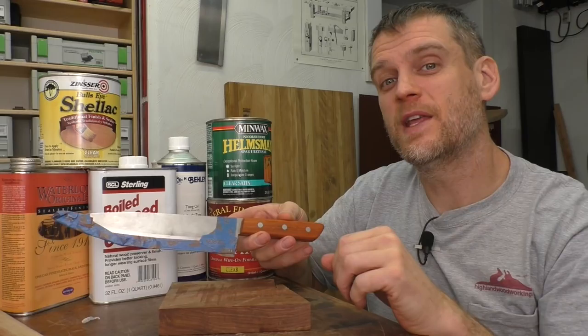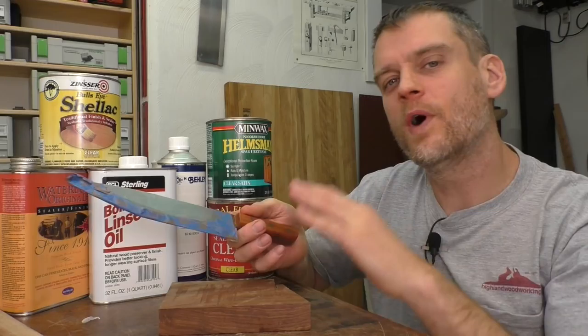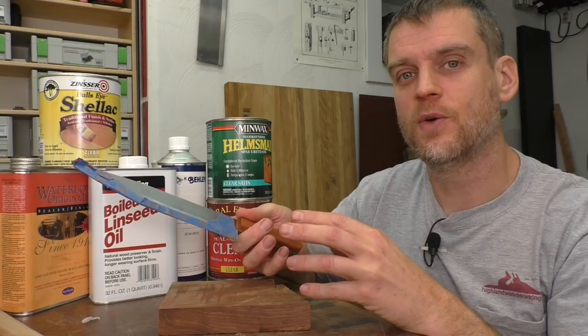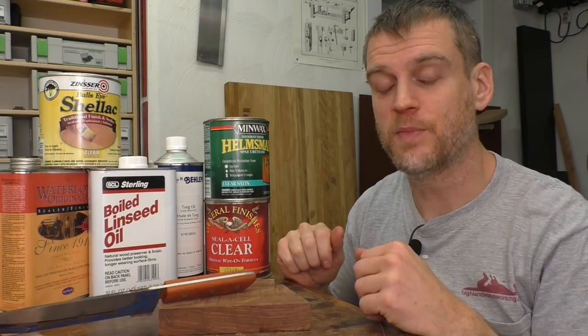The knife handle has now been shaped and polished and I'm ready to put on a finish. When you're talking about finishing this knife handle, honestly, pretty much anything is going to be great. It's going to make the wood look awesome and it's going to get worn no matter what you put on there. You're going to be using this all the time and washing it, so whatever you put on there is going to get a patina to it. You want to build up a nice finish, and all these types of finishes are just going to work great. I'd recommend whatever you have in the shop, whatever is your go-to, go ahead and use that. My go-to finish is an oil varnish mix that I mix up in my shop.